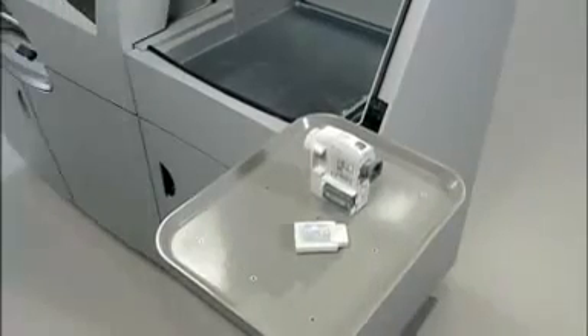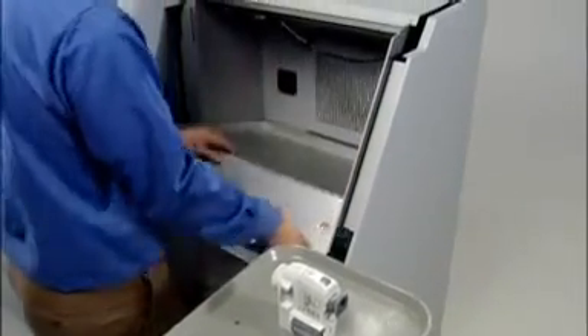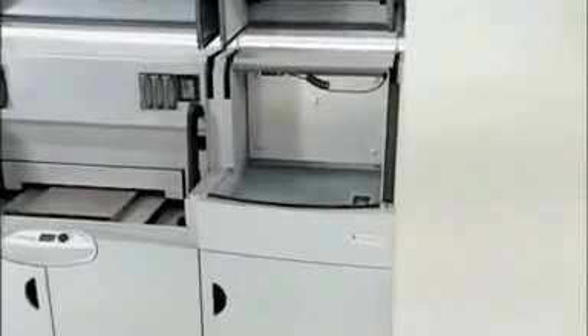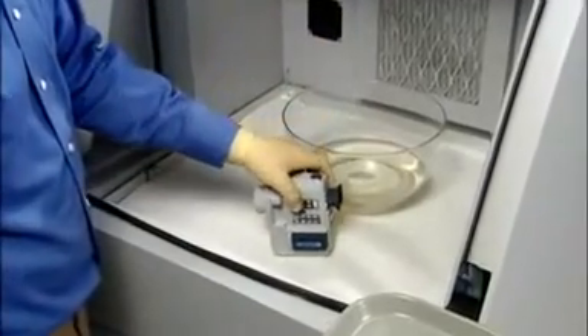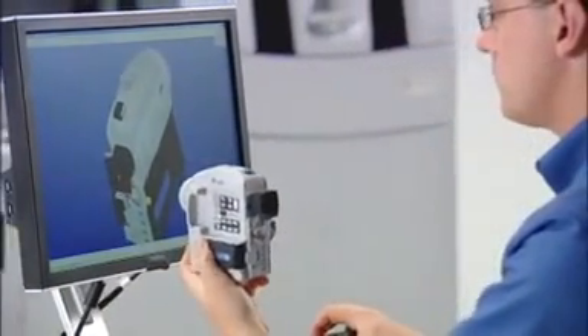Every 3D model emerges clean and ready for finishing. The ZPrinter 650 comes with a convenient built-in finishing station for an integrated, all-in-one 3D printing system. Simply dip your part in Z-Bond sealant, followed by a short drying period. You get a smooth, vivid color model that lasts.